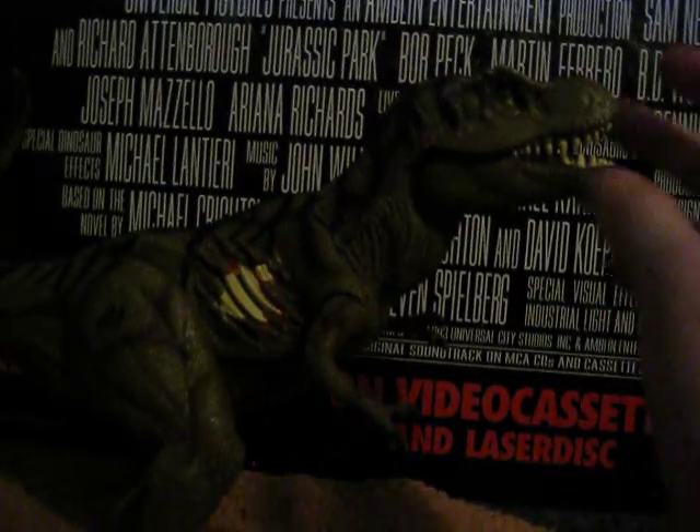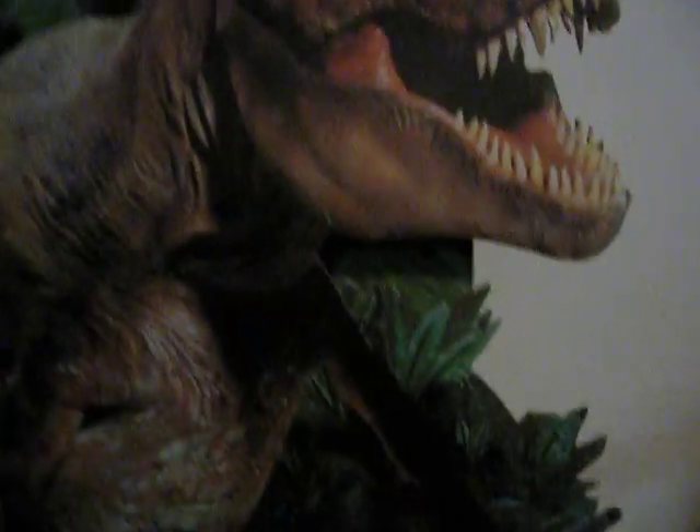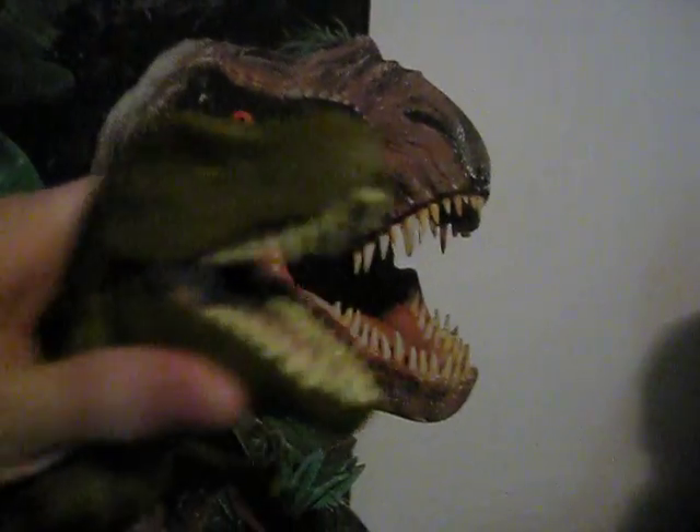Anyway, finally the T-Rex. The head doesn't look that good. Even when it opens its mouth, it doesn't look that impressive. If I compare this to the one from the movies, you can see that it doesn't look that much like it.